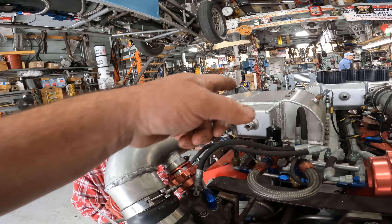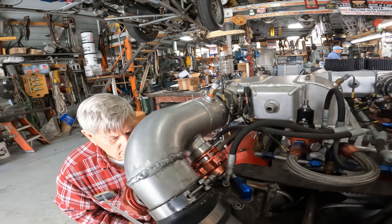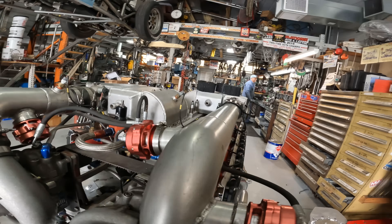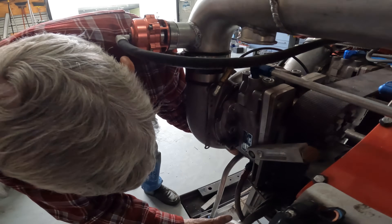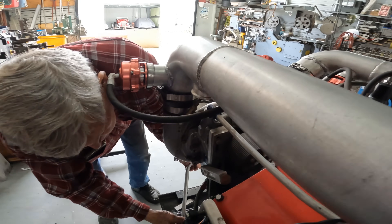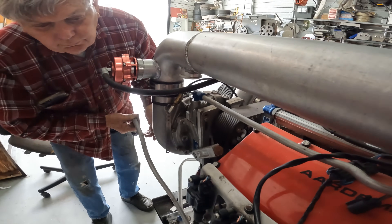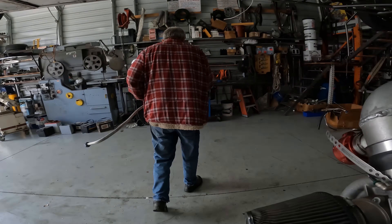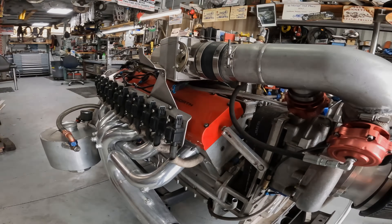In this video, you will see Kevin and Pete start and run the engine, and they will explain how the project came about and what they plan to do with it in the future. Kevin and Pete are true automotive masterminds and are capable of doing pretty much anything they desire. We hope you enjoy this opportunity to see this engine in action.